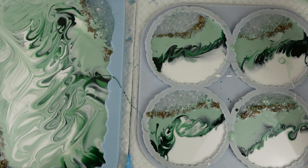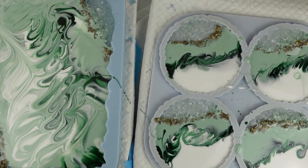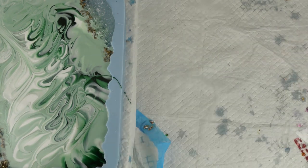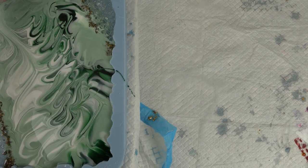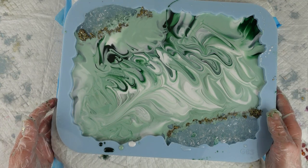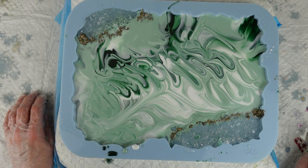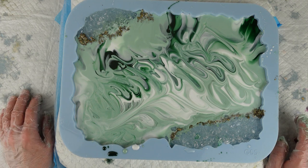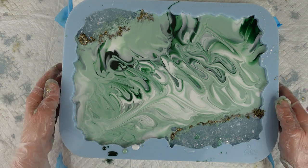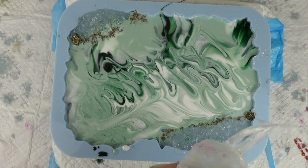I'm happy with those. So that's the coasters — I'll move them out of the way now and show you the tray. You can see the bits you haven't been able to see while I was working on the coasters. You can see I've feathered it more on the tray — we'll see how that turns out. I'll be back tomorrow to put the second coat on, which will be the heat resistant and food safe layer. So I'm going to leave that to cure with the coasters. Bye for now, see you very soon.